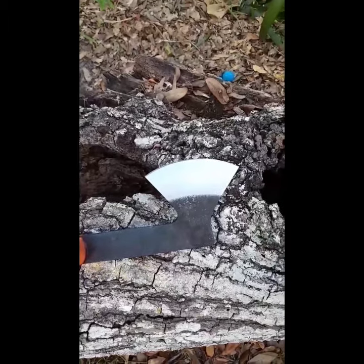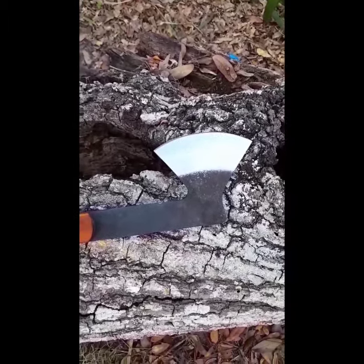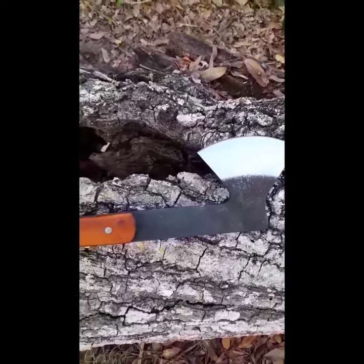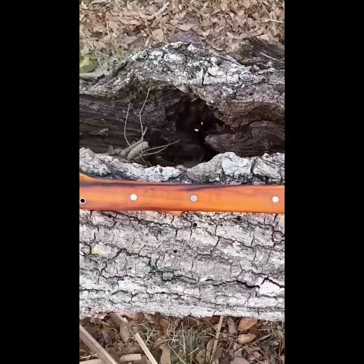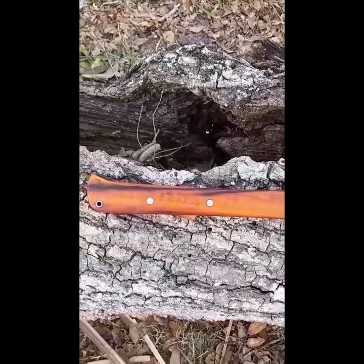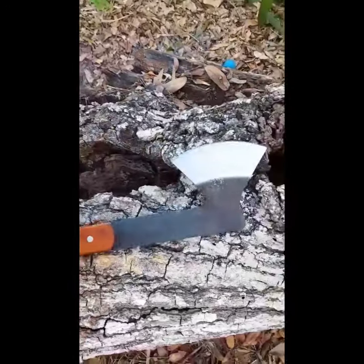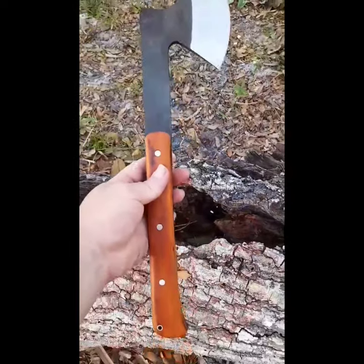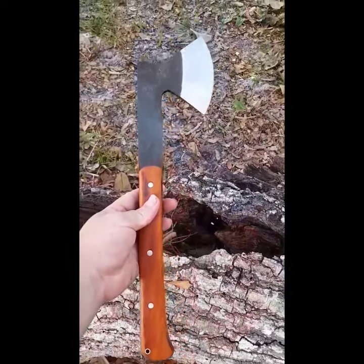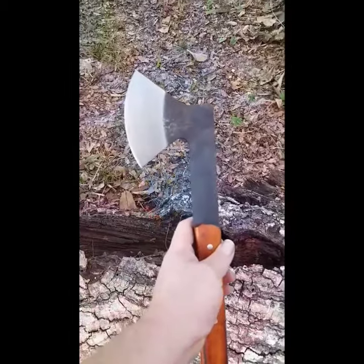Here's the video of that axe. It is 1084 high carbon steel with Osage orange wood handles. It's a quarter inch thick, 16 inches overall, and has about a four and a quarter inch blade.